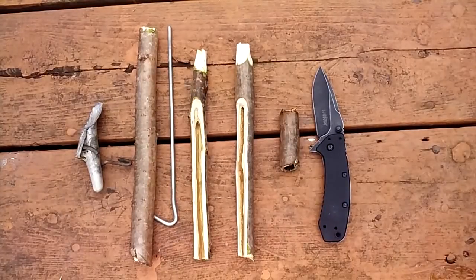Hi, this is Wilderness Surviving to Thriving. Today we're going to make a spile. Now what is a spile? A spile is a thing that you tap into a tree — a maple tree — in order to get maple sap out of, or to make maple syrup.